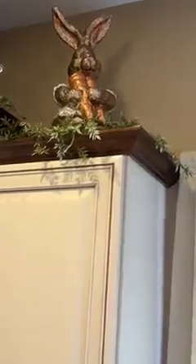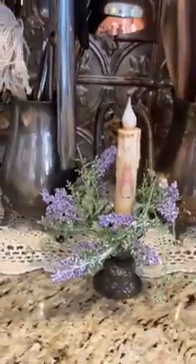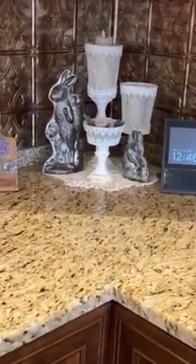These bunnies I got years and years ago from TJ Maxx — I have one there and one up there. I didn't do anything in the window. I have my little girl bunny candle here. I'm going around — I have my bunny molds there with our Dollar Tree candle urns.